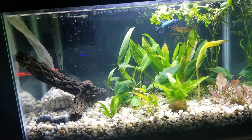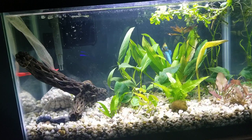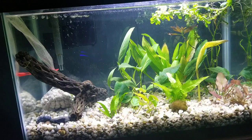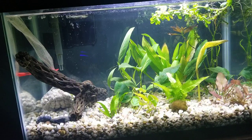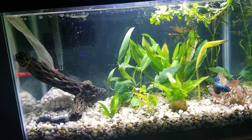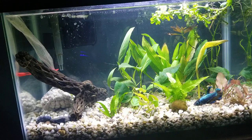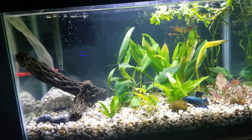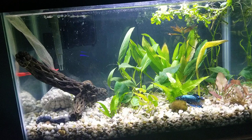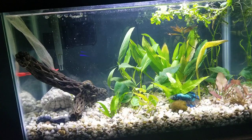Hey everyone, I just wanted to give some information on the Half Moon King Betta. You can get these guys from Petco — near me they have them for $20, which I believe is the same price or just a little more than your standard King Betta. I tried Googling them and there are very few forums on these guys and a very small amount of information. Petco's own website has very general information on Bettas, and I wouldn't even recommend what they say for any Betta, let alone a bigger Betta such as the King.